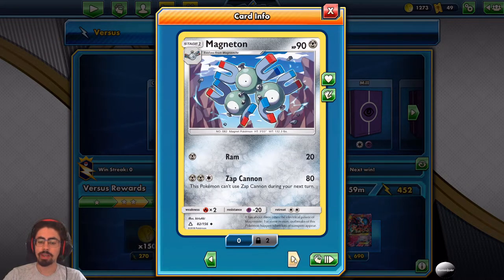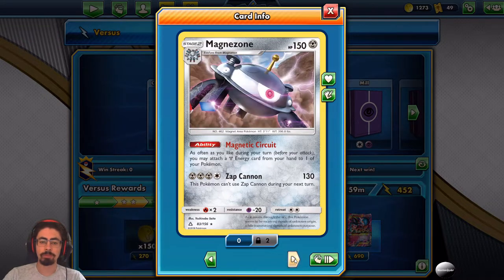Next is Magneton with 90 HP and Ram Zap Cannon — nothing really special, 80 damage but you can't use it two turns in a row, which is a bit awkward. Then Magnezone with 150 HP and Magnetic Circuit: as often as you like during your turn, you may attach a metal energy card from your hand to one of your Pokemon. That's huge — being able to accelerate energies gives you a massive advantage.